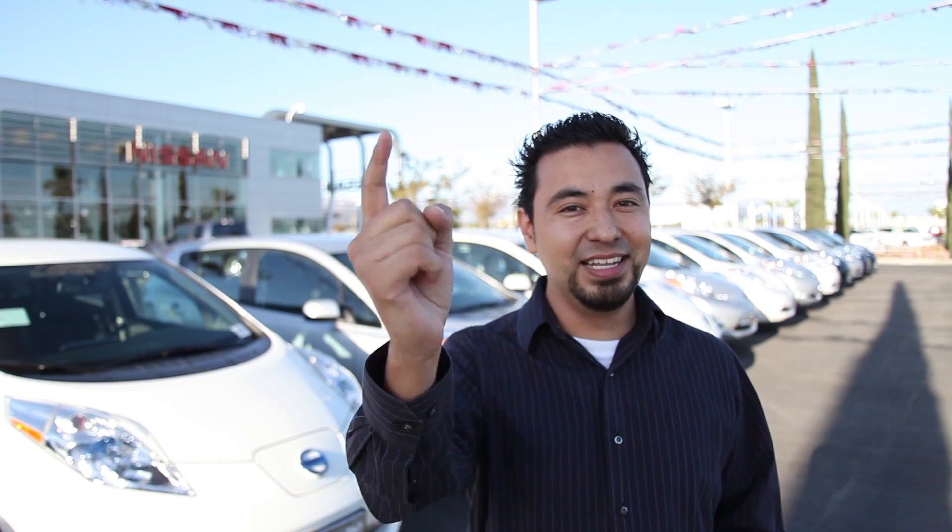What's up guys? I did a blog post on the Nissan Leaf's wireless charging technology that is still not available. I was so intrigued by the car that I came down here to Fontana Nissan to take a look at the Leaf and I want to show you this video of the awesome technology behind it. So let's get started.